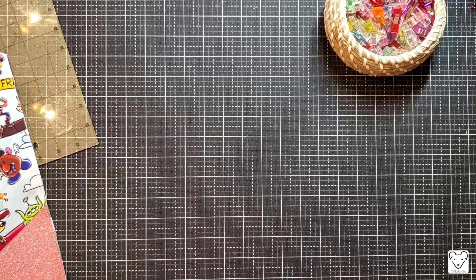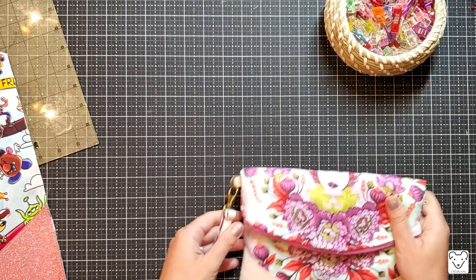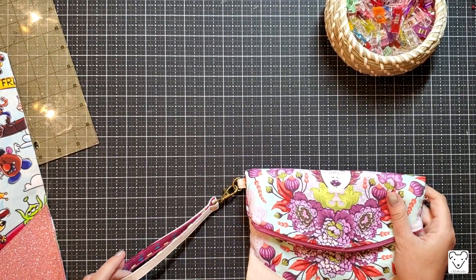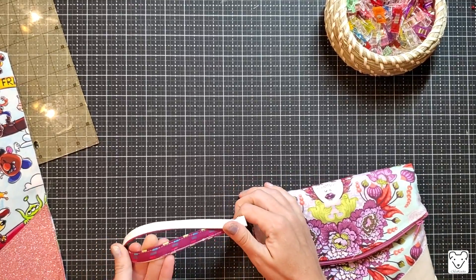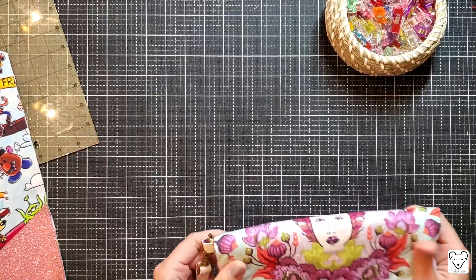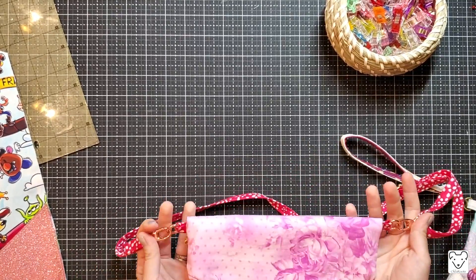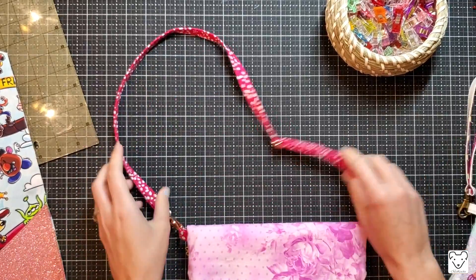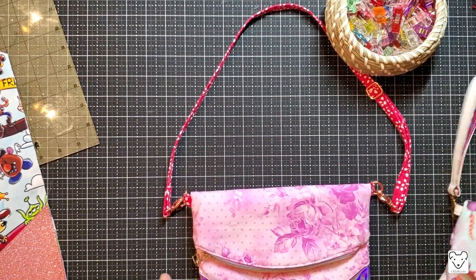Step five is adding a wristlet strap. Since we're doing the large clutch, I'm not going to do that this time, but I have a video linked below and above on how to make the wristlet strap, how to make a two-tone wristlet strap, and how to add it to any bag including this one. You can also do two D-rings and swivels to make a super cute small crossbody bag.